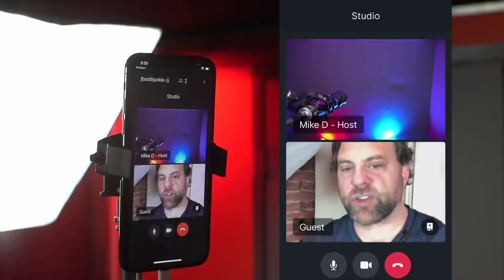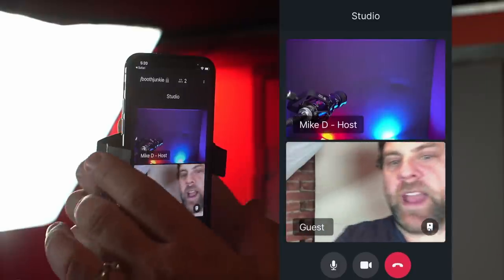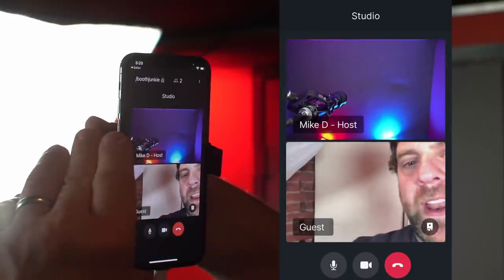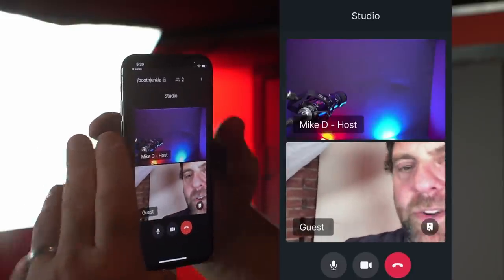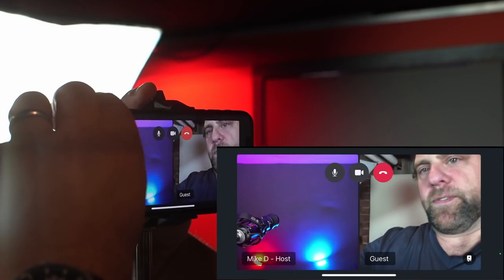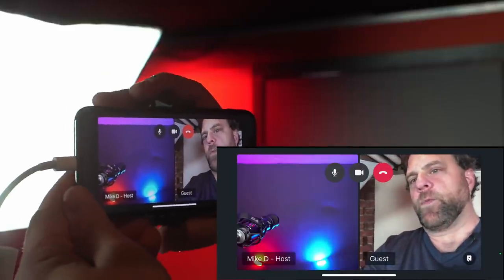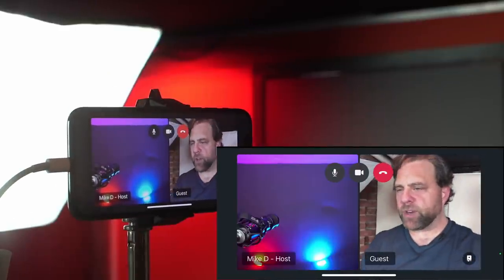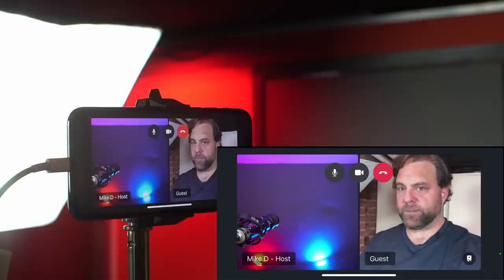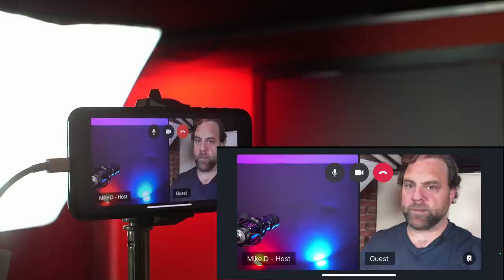Now I can interact with the host — that's really all the guest needs to do. One thing I noticed during testing is a bug where the device wants to rotate the camera, so I'm going to rotate the device. Now we'll go back to the host and see how to start the recording.